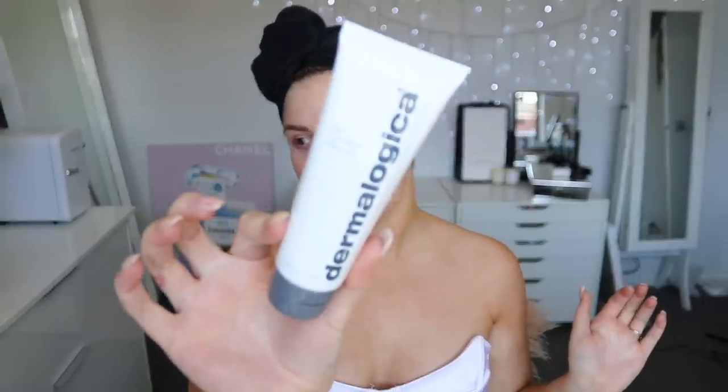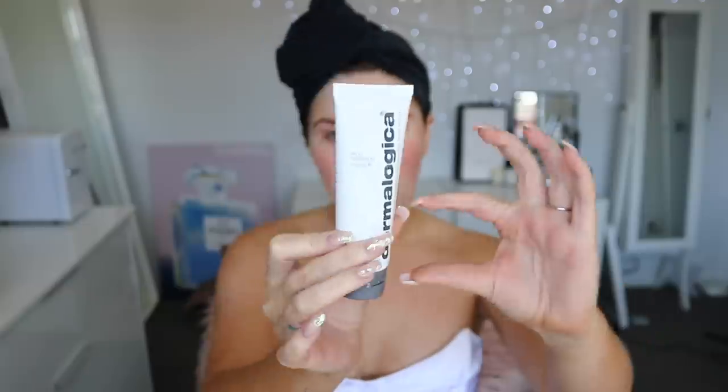I'm feeling dry and dehydrated so badly right now, so I'm going to begin with my Dermalogica skin hydrating mask. This is one of my favorites — it's probably only that full now because I've used it so often. It's one of my favorite hydrating masks. It gives me a really nice moisturized feel after I take it off — my skin doesn't look dull, dry, or flaky. I've already cleansed my skin in the shower.